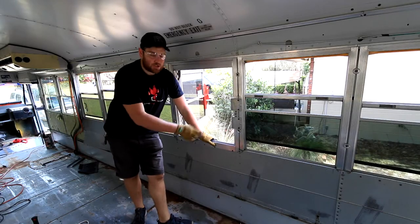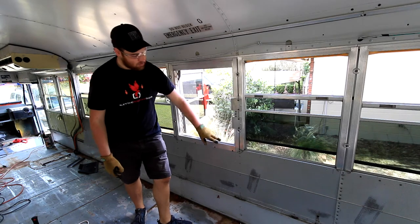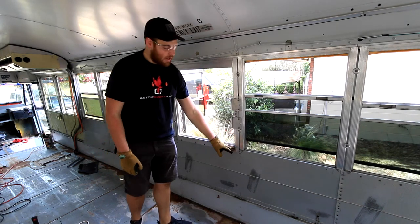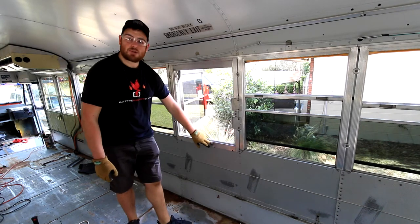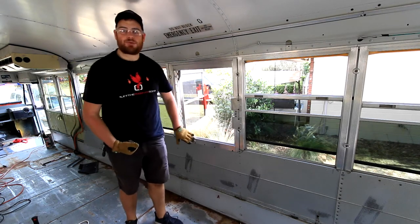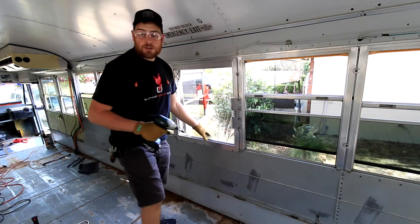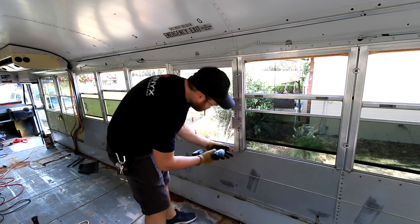That didn't take too long to finish up the rest of this panel. But with the emergency window here, in order to get the rest of it out, we have to take these screws out, pull the window out, and there's usually a couple of hidden rivets behind this window trim. So that's what I'm going to do next - I'll come in with my impact driver.